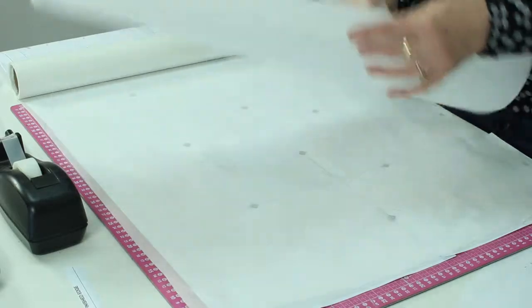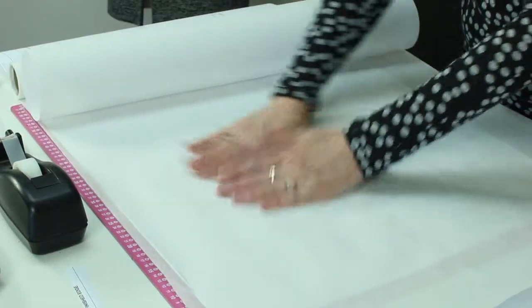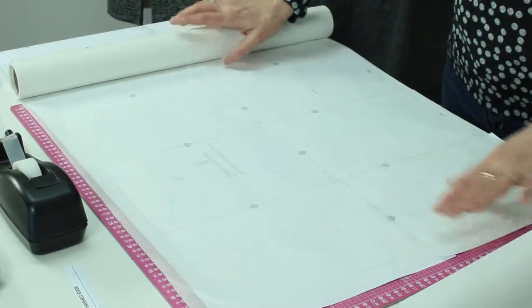Another option — because I do a lot of this and a lot of pattern drafting — is paper you can buy at a packing place, like what's used to pack boxes for moving. I have an enormous roll of this at home. It's not as see-through, but when I lay it down I can almost see enough to trace off my pattern. But for today I'm going to use this medical paper.